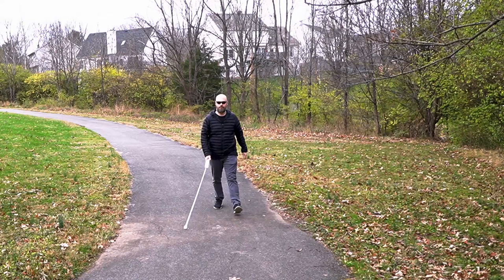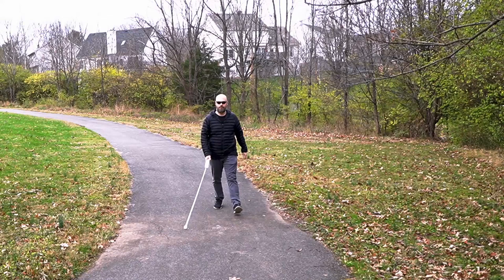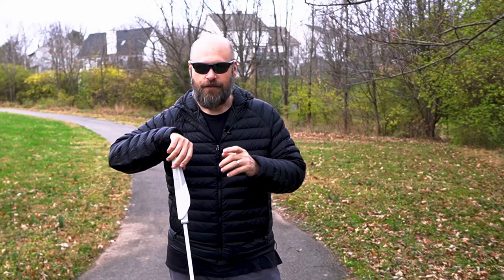Hey guys, it's Sam with The Blind Life. Welcome back to the channel where I help you learn how to live your best blind life. If you like content like that, be sure to hit the subscribe button and turn on notifications so you'll be alerted every time I put out a new video. All right, let's check out the new WeWalk cane.